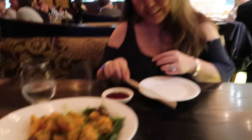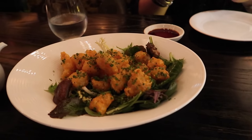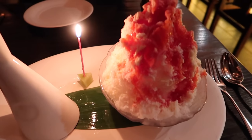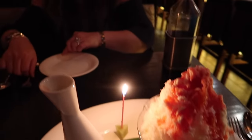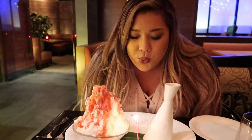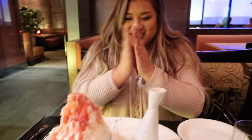I am at my birthday dinner with my aunt. She took me to Nobu and surprised me, and we have some shrimp tempura here which looks so good. For dessert, look at my birthday shaved ice — it came with Fiji water and a candle. I've never had such a bougie dessert. Happy birthday!